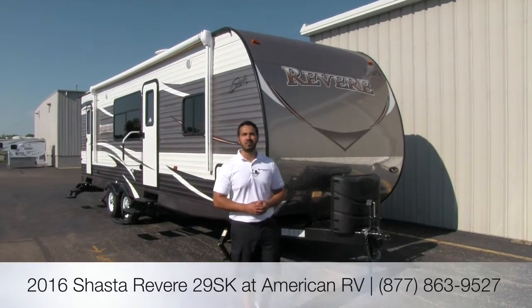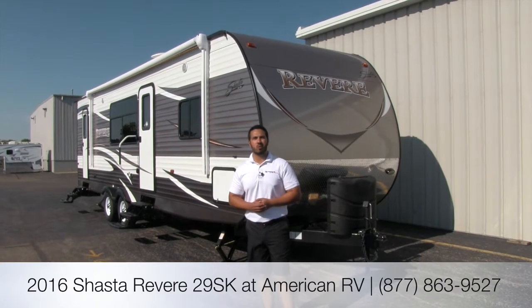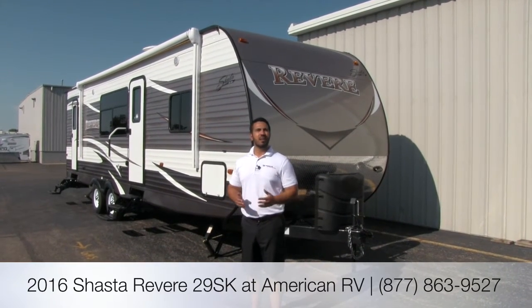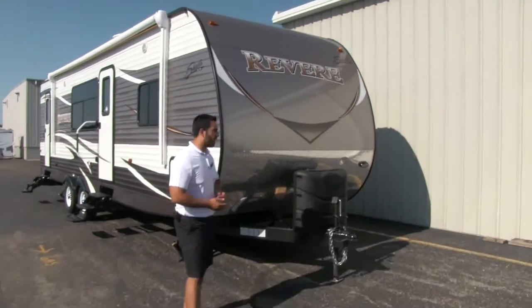Hi folks, I'm Ian Baker, the product specialist here at American RV. Today we're going to go over the 2016 Shasta Revere 29SK. This is going to be a high-end rear bunk model. You're going to have a huge full extension slide, a ton of amenities. Let's go ahead and start on the front end.